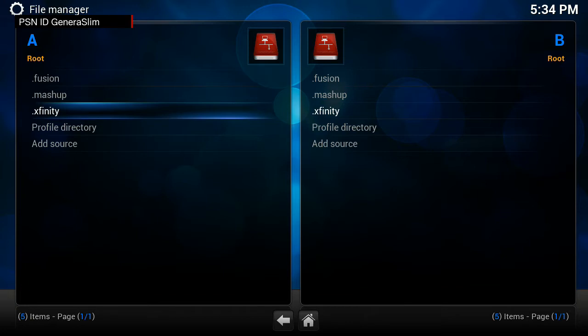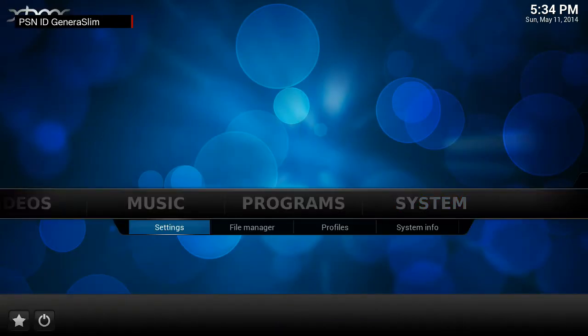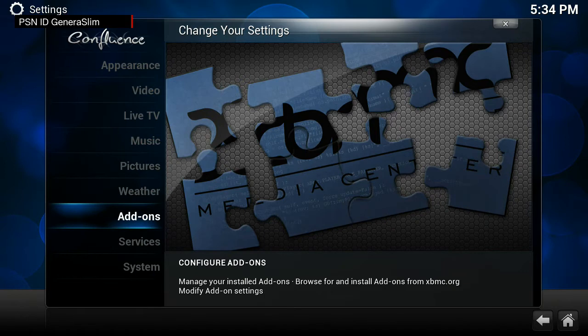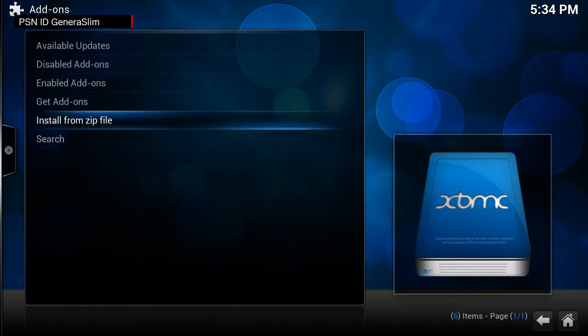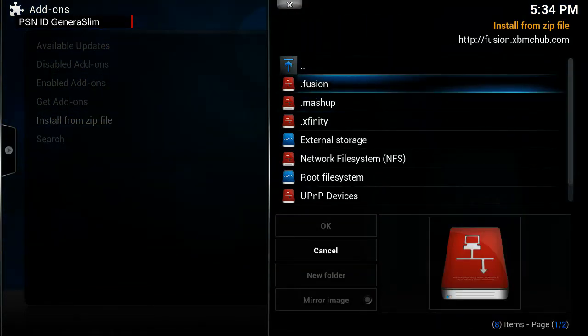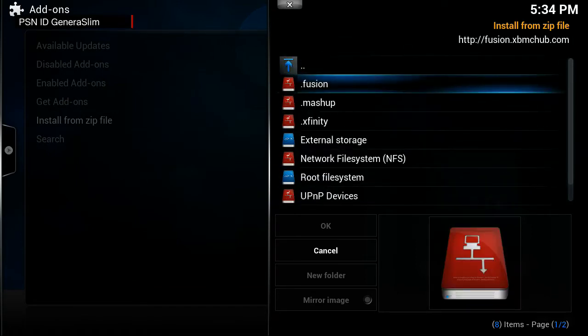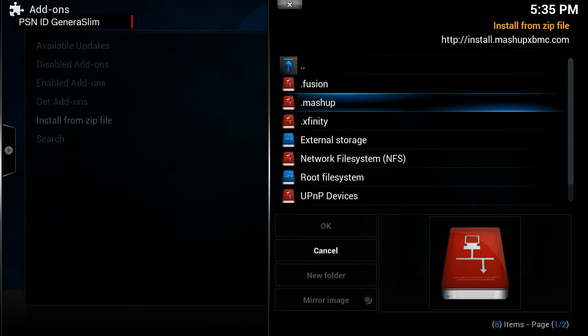Once you finish adding all the sources and try to install from a zip file, go into Add-ons under regular Settings. When you install from zip, the dot prefix puts those sources to the top of the list. Instead of scrolling through a huge list every time you download a repository, having them at the top saves seconds — and those seconds add up to minutes. It's just easier.